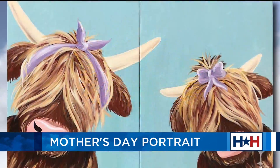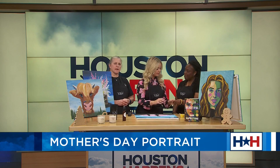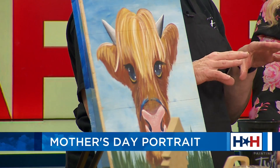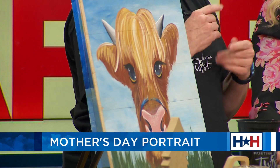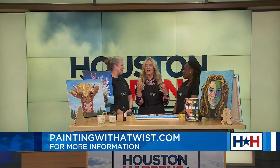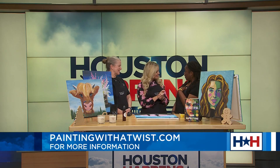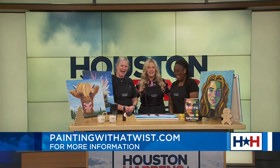Where can we go for more, and do we need to book ahead? We have a website, paintingwithatwist.com, and if you want to go to Pearland, you can do backslash Pearland — it takes you right to the Pearland website. There are different websites for different areas, but you can always Google it and find us. I have to say thank you, because what I miss since I've become a mom myself — I'm so busy — I miss just time with my mom alone. So this is a great gift, making memories.